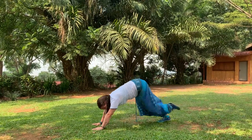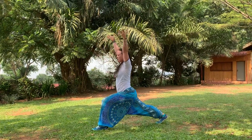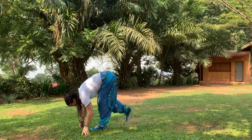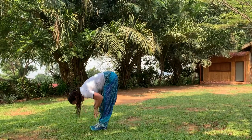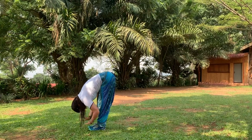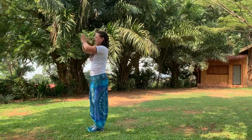And into downward facing dog. Inhale, foot up. Exhale, step the foot forward. Inhale, up into plank. Exhale, step forward. Inhale, halfway up. Exhale, fall down. Inhale, all the way up. Exhale, hands to heart.